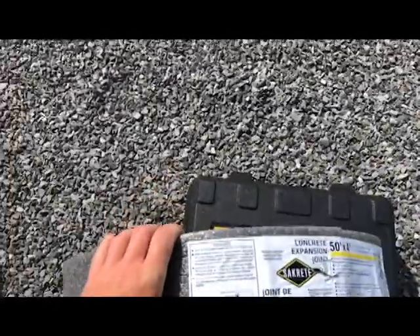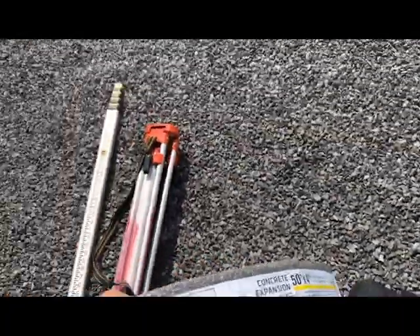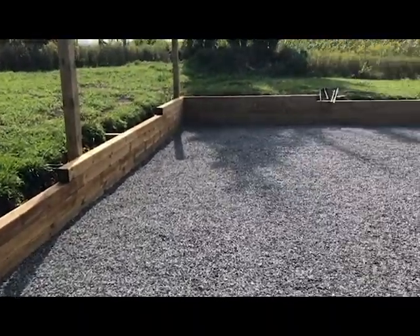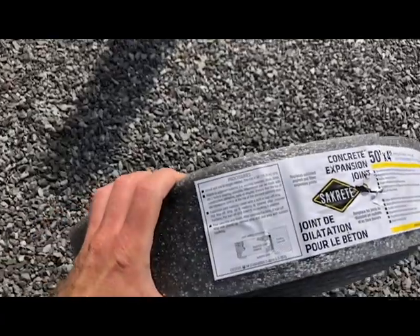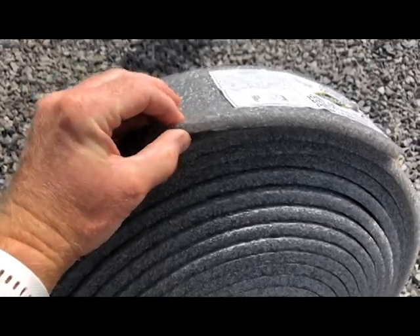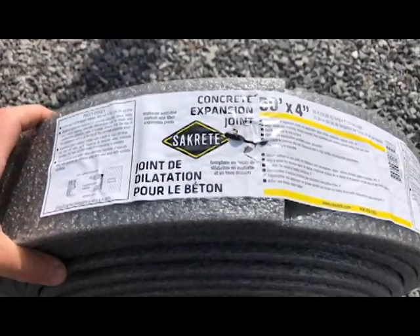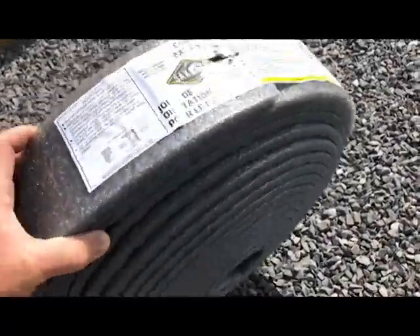Along that retaining wall I'm going to want to put some kind of expansion joint to allow a little bit of movement between the retaining wall and where the concrete rests up against it. So I have here what's called an expansion joint — it's just a foam backer which compresses fairly easily, so it'll allow for expansion and contraction of the concrete. This is what replaces the old tar paper test that we used to use, and it's much lighter and much easier to use.